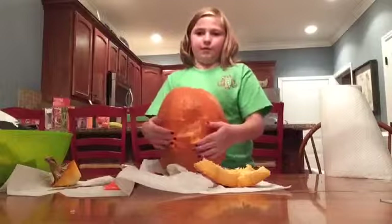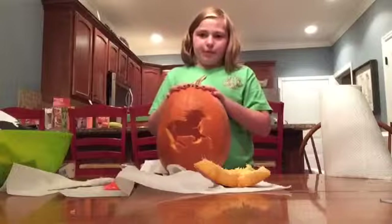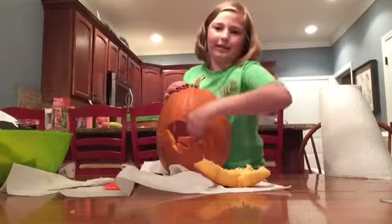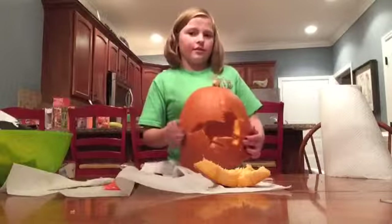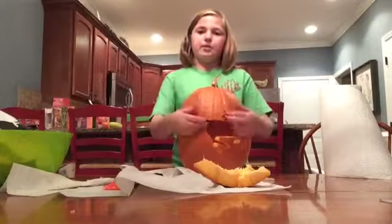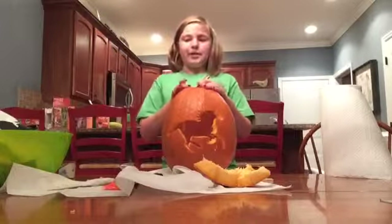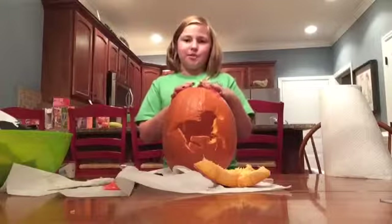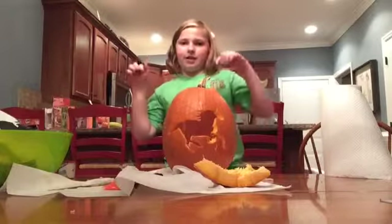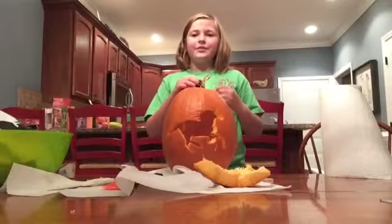Now that you've carved yourself a pumpkin, you can put the lid back on, put it on your porch, put a candle in it, and light it — and have a little jack-o-lantern out on your doorstep. Thanks for watching, I hope you enjoyed. Please like, comment, and subscribe, and tell me what you're going to be for Halloween in the comment box down below. Thanks for watching, bye!